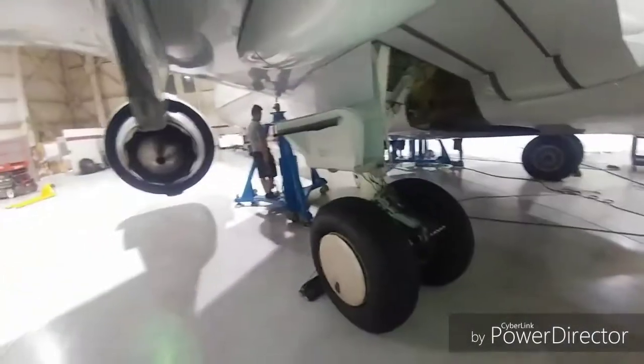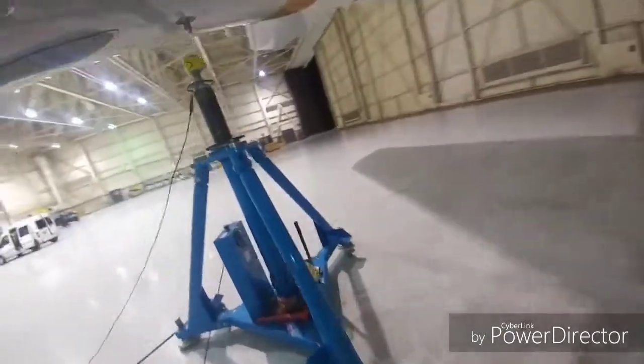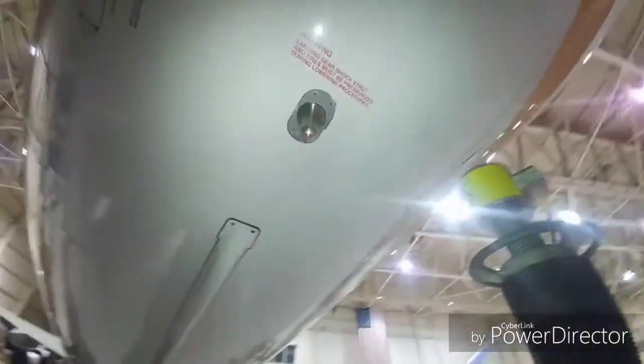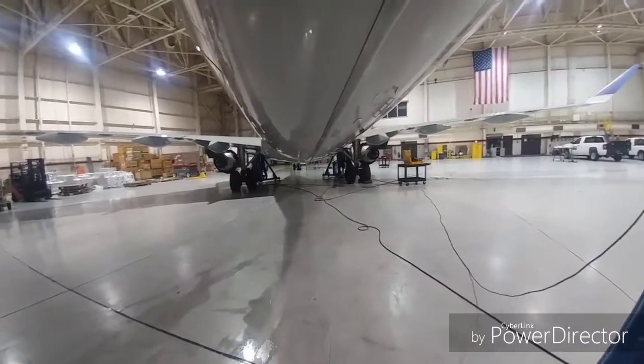So just getting everything set up. You're going to have two guys per jack, and then the QC guy is going to be over by the nose, making sure that it's all going up level also, by looking at the nose tires and the main tires. This is the port we put in right here so it lifts up, and we're good to go — get it set up and then we'll get this baby up in the air.